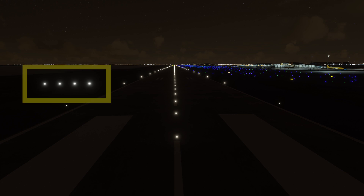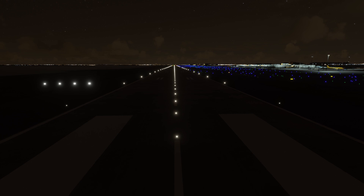PAPIs are always four horizontal lights that are installed in the standard configuration on the left side of the runway. In some non-standard configurations they can be on the right side, for instance if some obstruction exists that prevents them from being on the left.